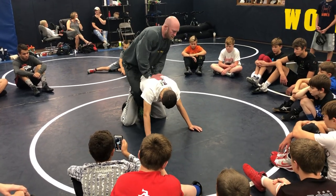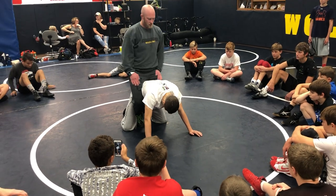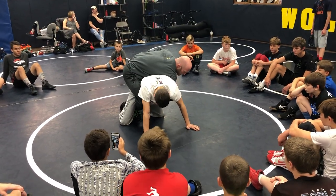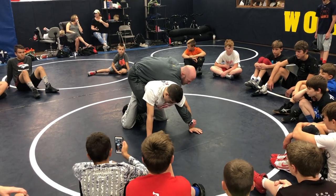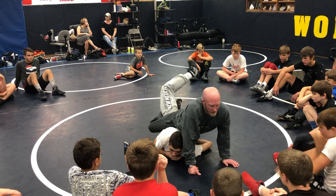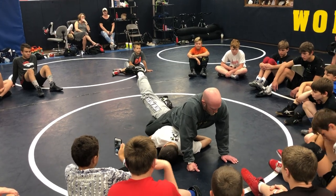Cross body ride — you can turn people with it, I'm not saying it's bad. But I want my saddle straight. Right arm, right leg, cross the body. Elbow in the armpit. Snake to the wrist. I'm going to drive forward, pull that arm to me, cross my ankles right here to my right.